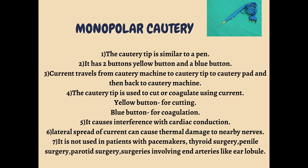The cautery tip is used to cut or coagulate — yellow button for cutting and blue for coagulation. It causes interference with cardiac conduction. Since the current travels into the body via the cautery pad, it can interfere with cardiac conduction.